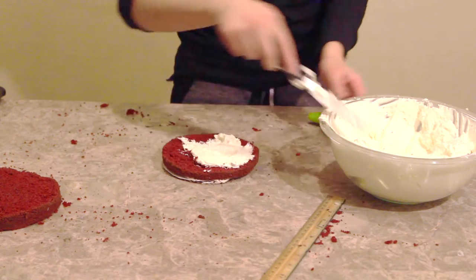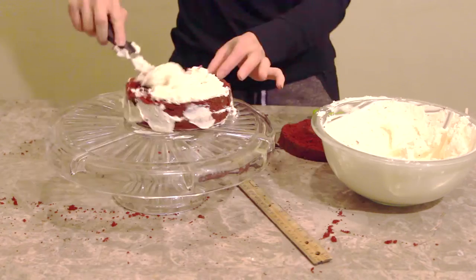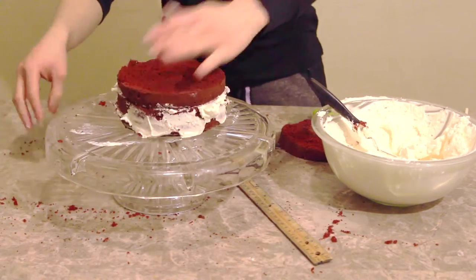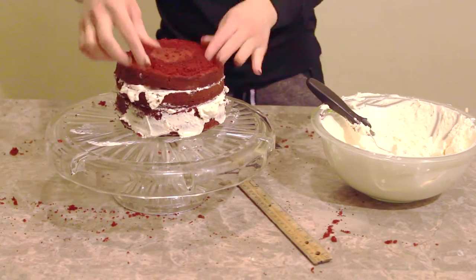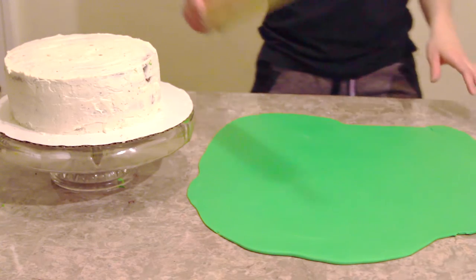I've leveled and torted my second layer. Now I'm going to fill and stack these cakes together. After I finished stacking my smaller cake, I crumb coated it and popped it in the fridge to chill.